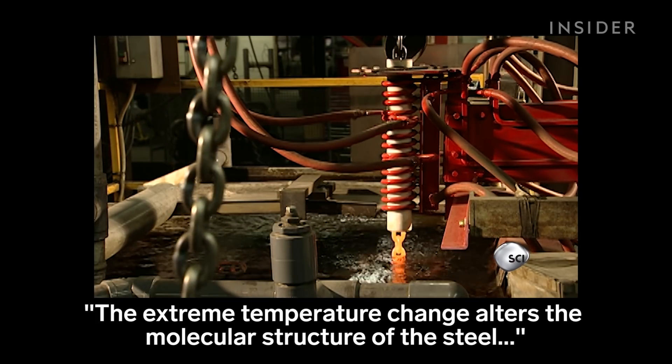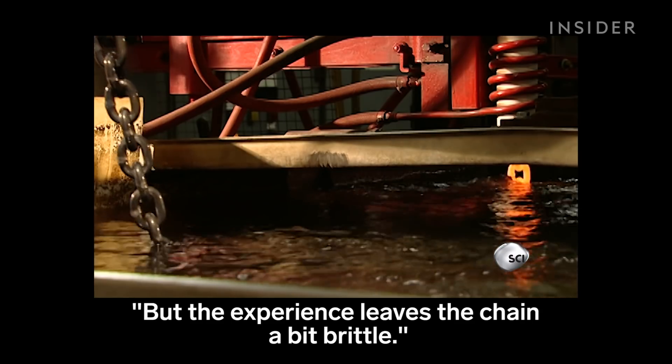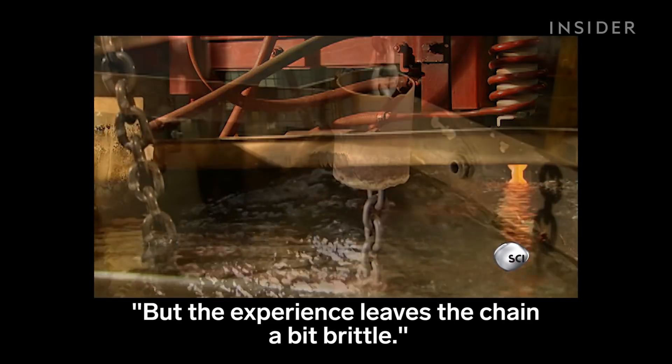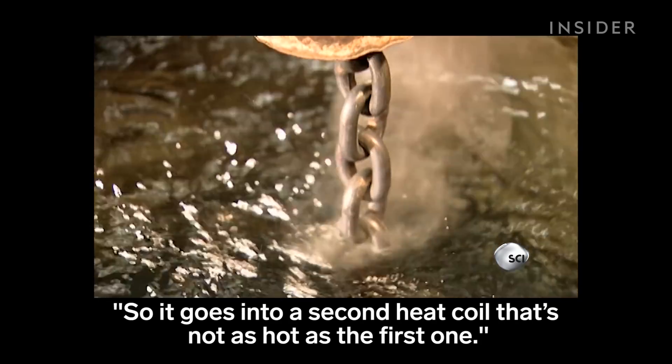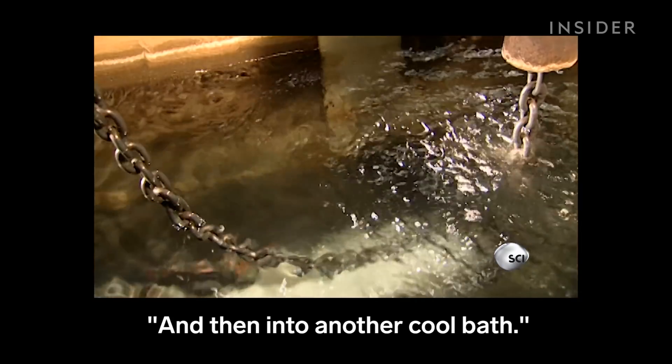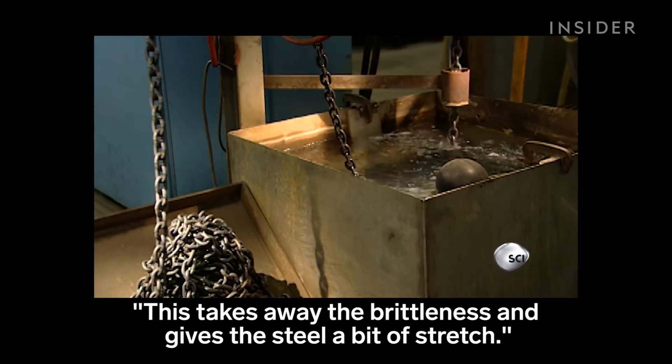The extreme temperature change alters the molecular structure of the steel, making it much harder. But the experience leaves the chain a bit brittle, so it goes into a second heat coil that's not as hot as the first one, and then into another cool bath. This takes away the brittleness and gives the steel a bit of stretch.